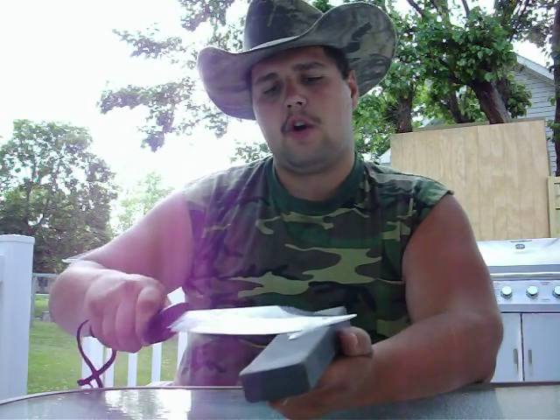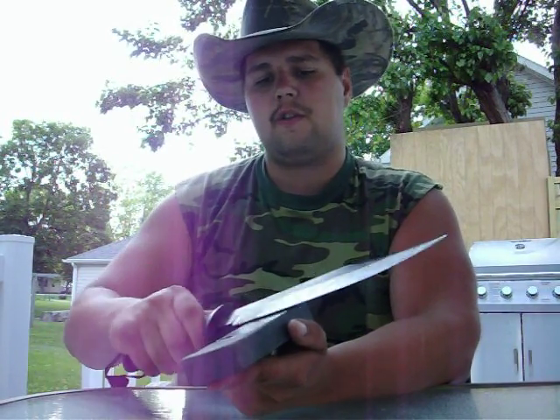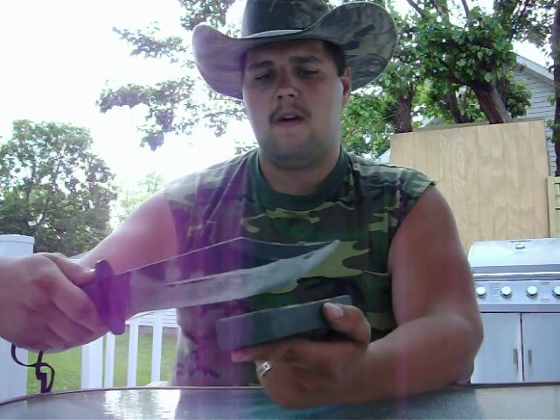I sharpen from the tip to the pommel and I use small circles. Now this tends to break with what is called traditional wisdom of knife sharpening, where they say you would sharpen like that. I don't like that method, especially on larger knives.